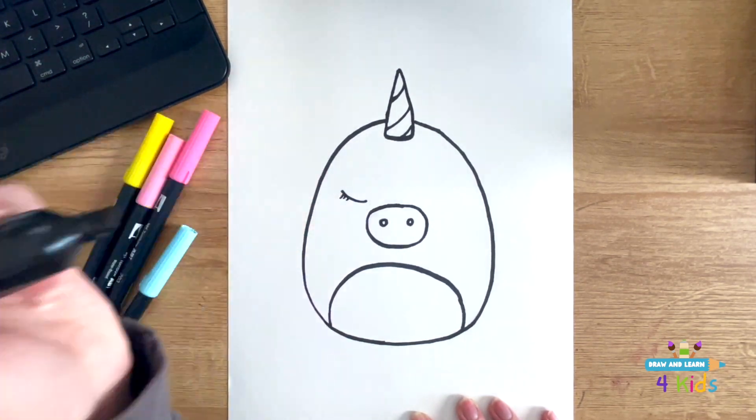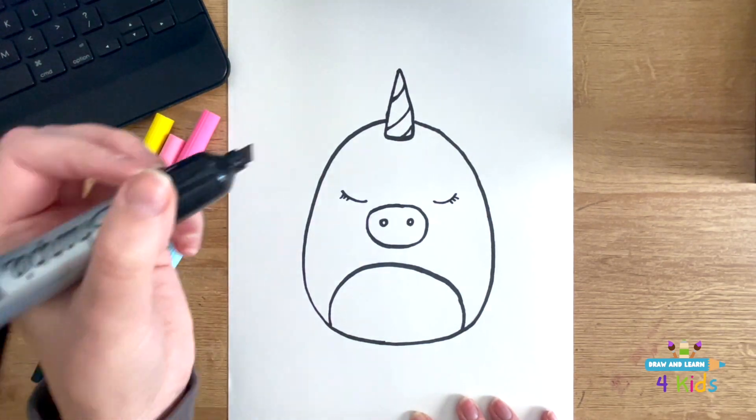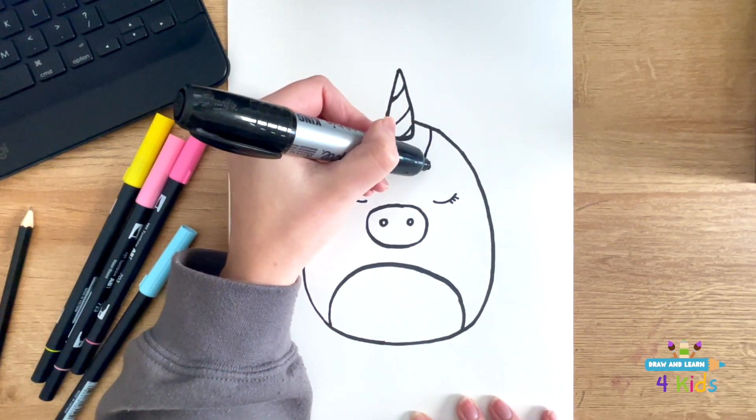And now I'm going to do its eyes to look like it's sleeping. So the eyes will be shut with three little eyelashes on there to give it a cute little effect.